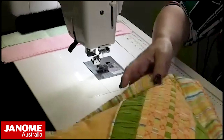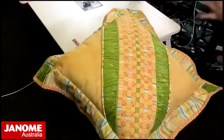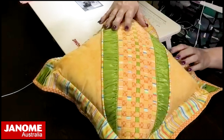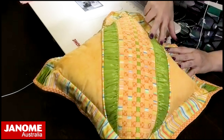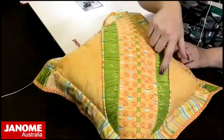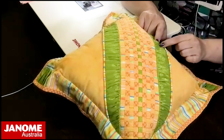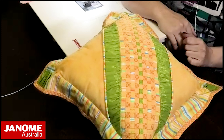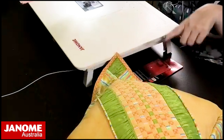There is also a gathering attachment and gathering foot available for an overlocker — that's another option if you're gathering lots of things. On this pillow here, we've gathered up two sides of the fabric and inserted them as strips into the pillow, making a really nice decorative section. It looks like a shot silk or lightweight silk.